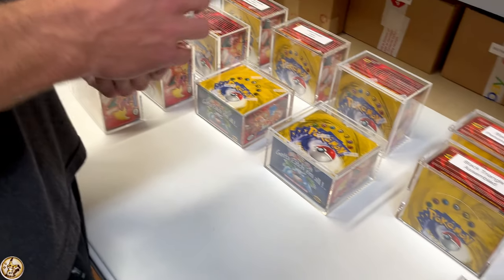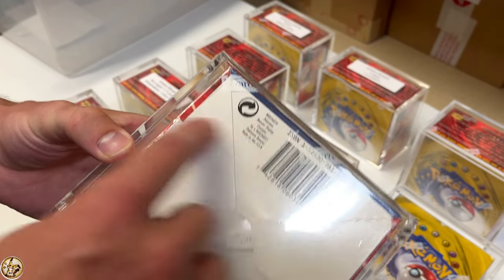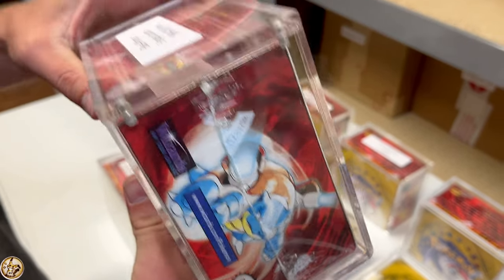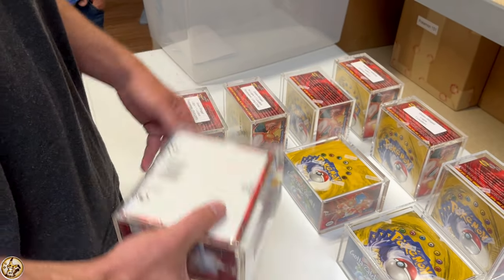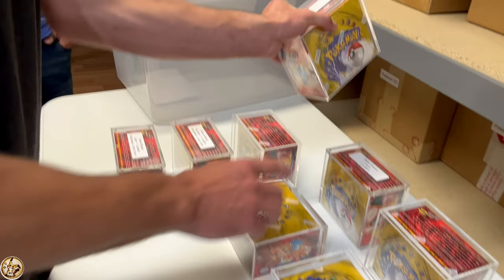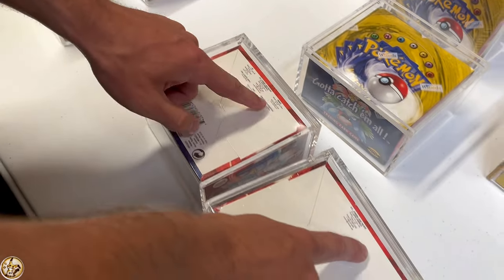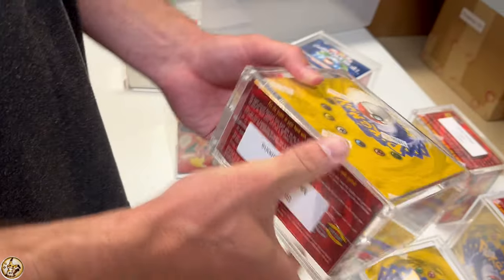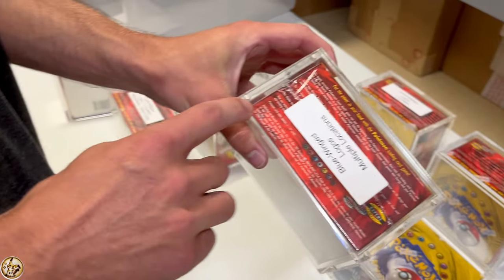This is the English 1999-2000 print. The easiest way to tell is on the bottom — you're only going to have one location, and then you have the blue winged Charizard, but it actually says 1999 on the side. The only way you can tell it's 1999-2000 is by comparing it to the regular blue wing, which has multiple locations — that's the most common version. So one location means 1999-2000; multiple locations means it's the standard print.